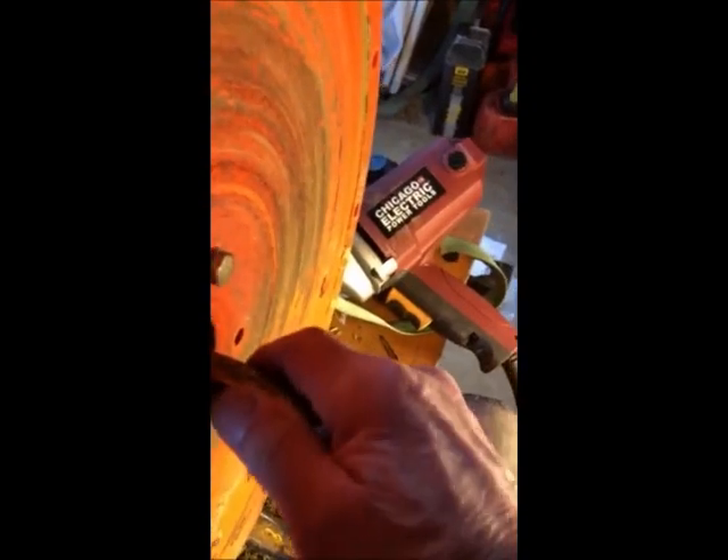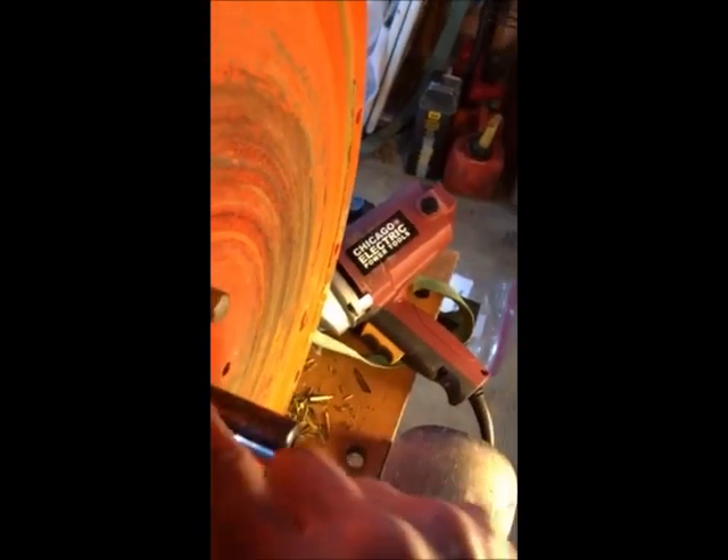There's the keyway right there — don't lose that. I already took it out, so when you put it back together make sure you put that in there or you're going to have a hard time. Then you've got four other bolts — already took them out — and that's what actually holds the motor on.